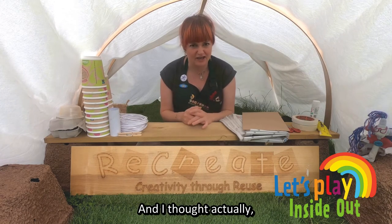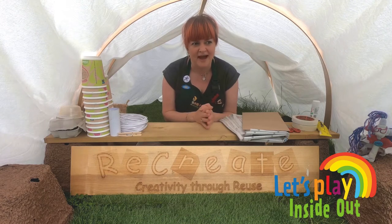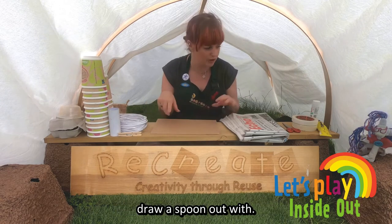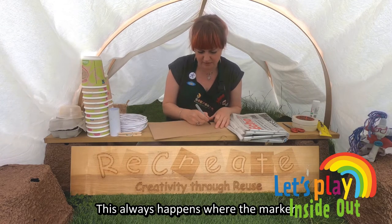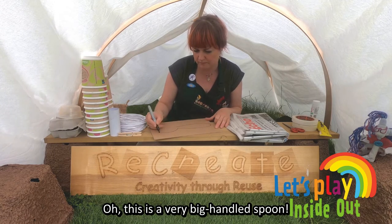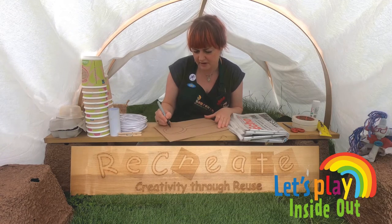I thought it would be way more fun to make a spoon rather than use one that I might have at home. I'm sure hopefully people do have spoons in their homes, but I've got a piece of card that I was literally just going to draw a spoon out with. So I've got my marker pen here — it always happens where the marker pen goes back into the pencil case. This is a very big handled spoon — maybe we'll just try and make it look a little bit more like a spoon.